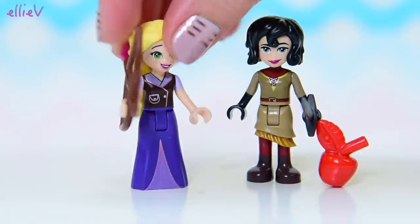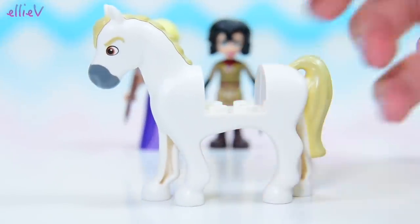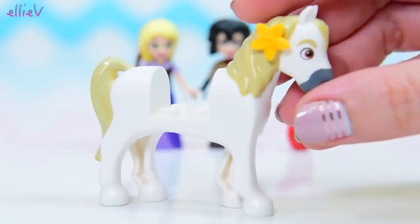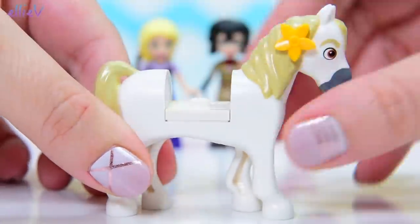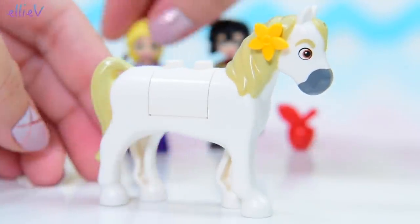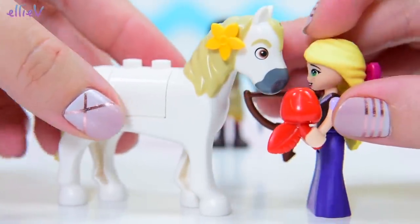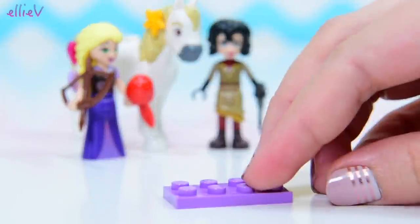Let's move these girls out of the way because the set also comes with someone who will really appreciate the apple — Maximus the horse. I don't know how he feels about going out on this adventure, especially with a flower in his hair. But when you hang out with Rapunzel, you end up with flowers everywhere. He's going to be given the job of pulling the caravan, so he'll hang out with the girls too.